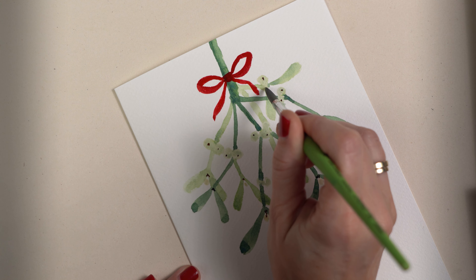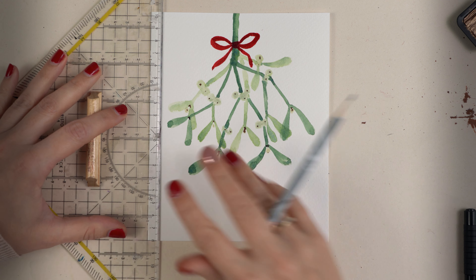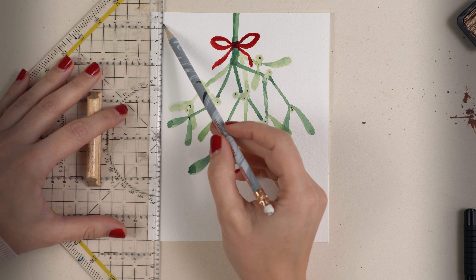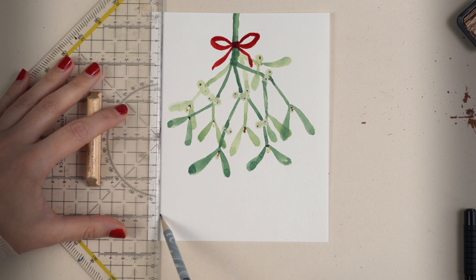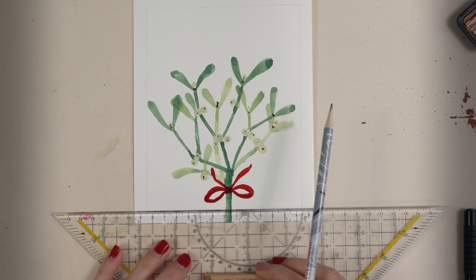I use van dyke brown and paint one dot on each berry. For the frame, I use a big ruler and draw four lines around the mistletoe branch.